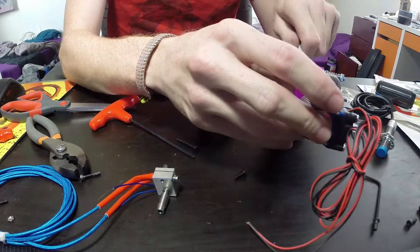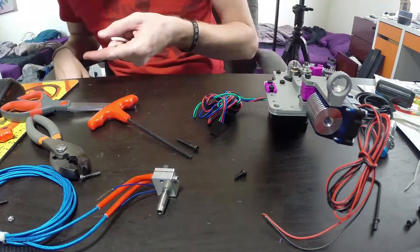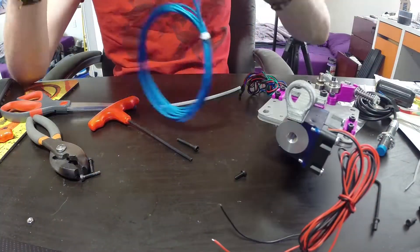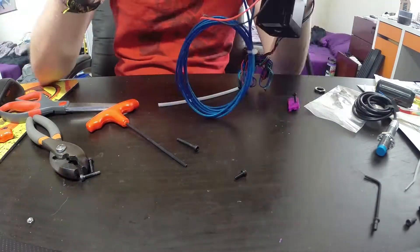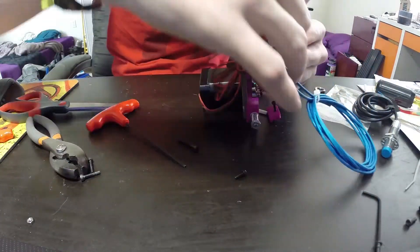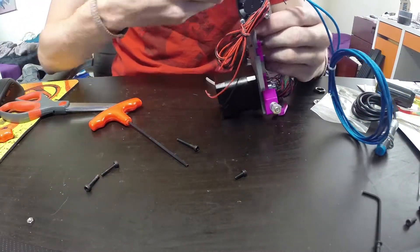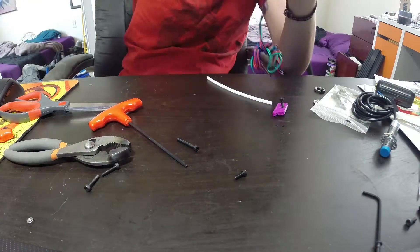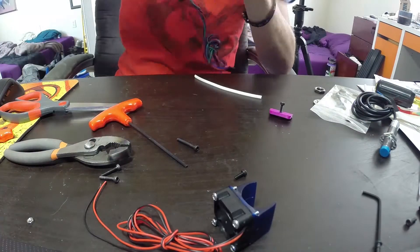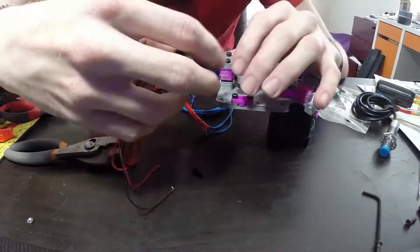Then we've got this piece of PTFE tubing which is going to run from the extruder motor down into the hot end to keep the filament nice and constrained on the entire path. Screw in the rest of the hot end — the heater block and nozzle assembly — and then we have a completed hot end sitting on the front face of the carriage.